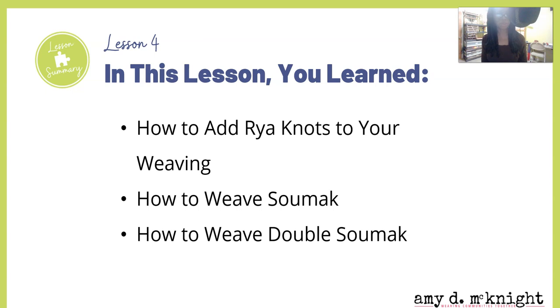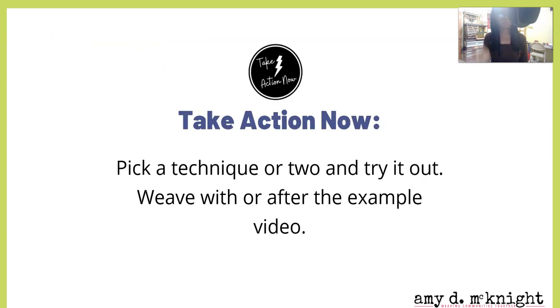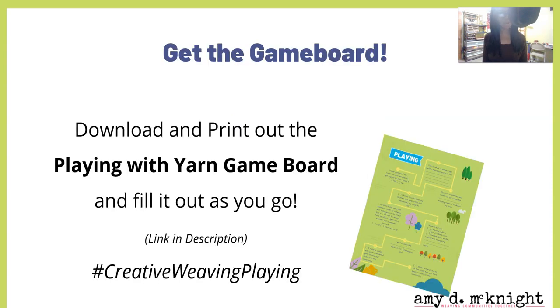In this lesson you learned how to add rya knots to your weaving, how to weave sumac, and how to weave double sumac. Take action now — pick a technique or two to try out and weave with, or after the coming videos. And if you haven't already, download and print out the Playing with Yarn game board — you can fill it out as you go. There's also a new hashtag: #CreativeWeavingPlaying — tag me so I can see what you're up to.